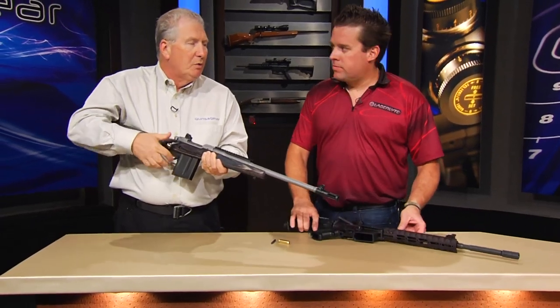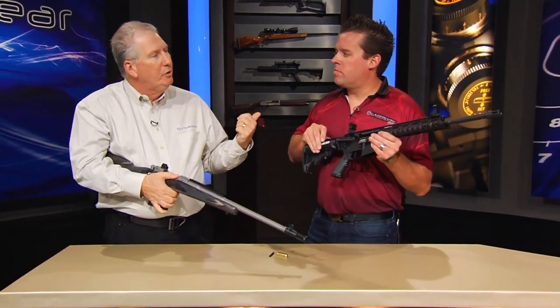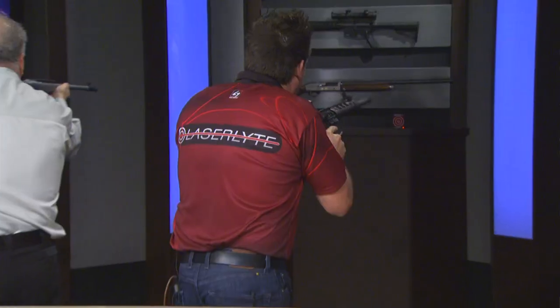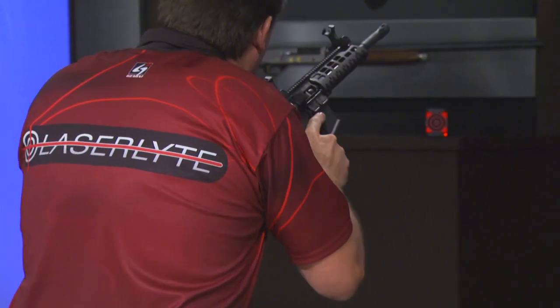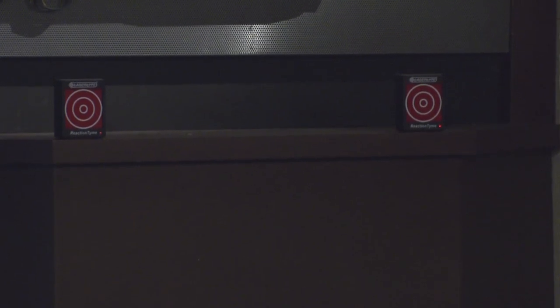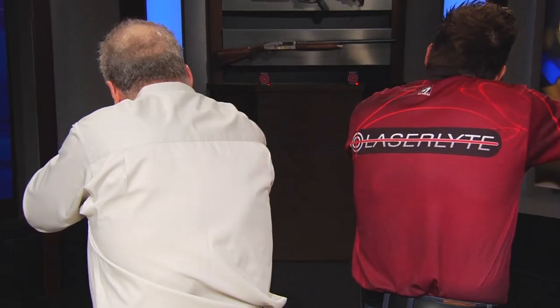And of course you can use any target you want, or you can use the fun targets we have. I just happen to have a few back there. Oh yeah, that is sweet. I like this.